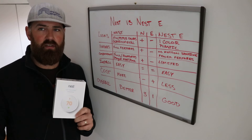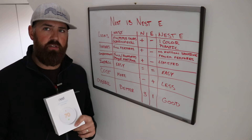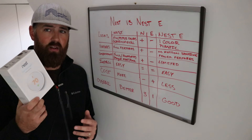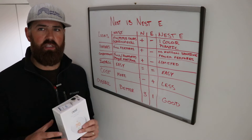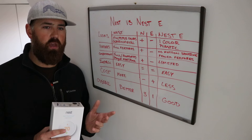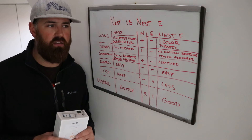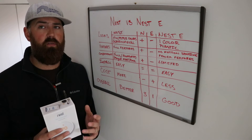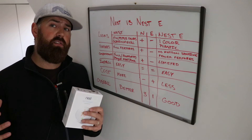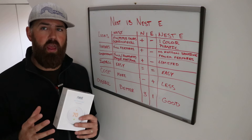Overall, if I was going to get a Nest thermostat, I'd go with the Nest Gen 3. It has more features, it looks nicer, and it works a little bit better with that motion sensor. You could definitely save money with the Nest E and get a lot of the same features. But if you look at the overall cost of a house — say a $100,000 house — spending $50 to $100 more on a smart thermostat is less than 1% of the cost of the house. It really comes down to: do you like the design, and do you like the features of one over the other?